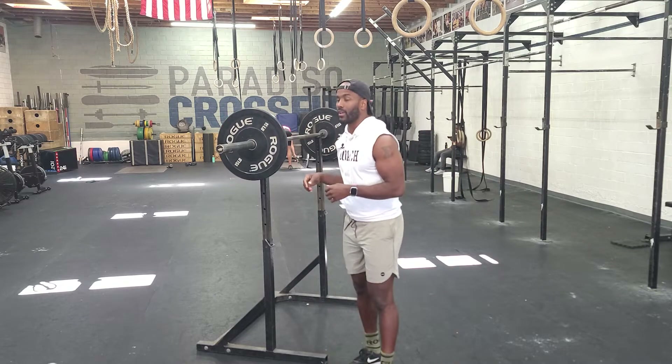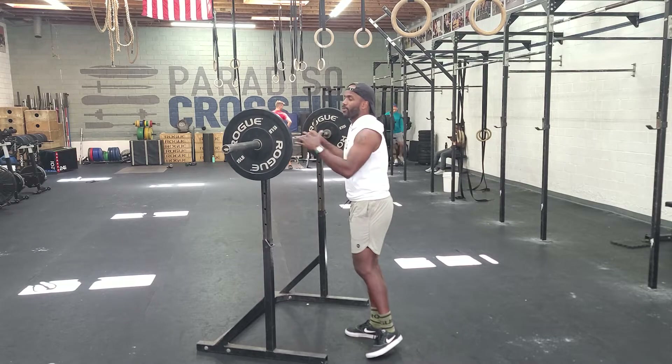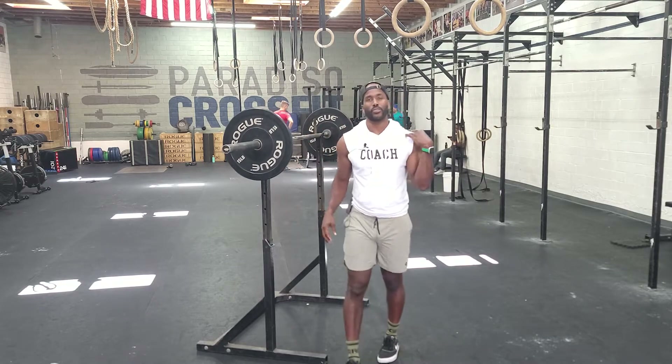The one should be heavy. The push press is a dip-drive — the barbell goes overhead with straight legs. We want to do this every two minutes for six rounds, three, two, one, three, two, one. For the push press, we want to get the bar set up across the shoulders.